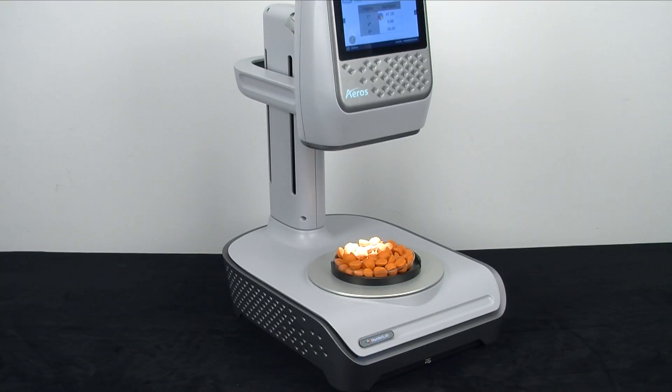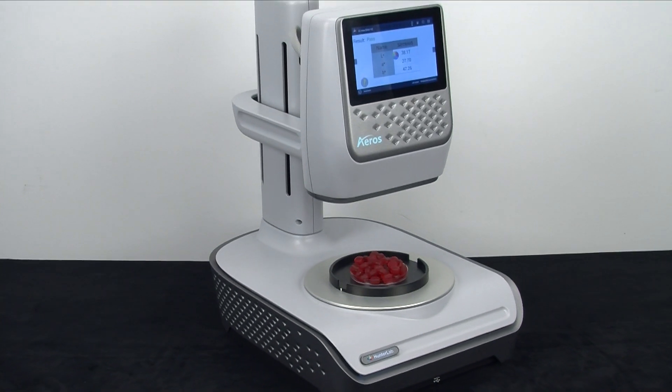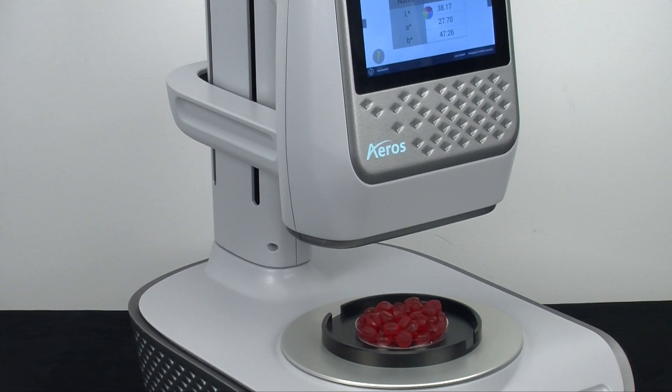A key unique feature of the Eros is its ability to self-adjust in order to optimally measure a variety of samples varying in size and shape. This saves time and cost while improving accuracy and consistency in any facility making and/or testing a number of different products.